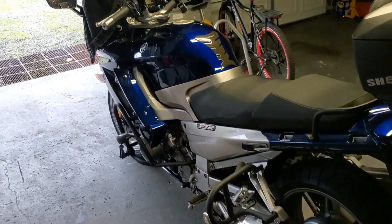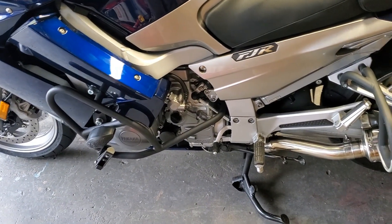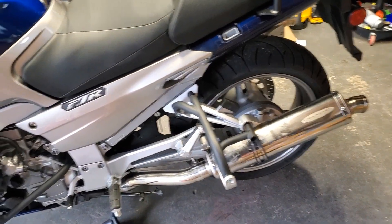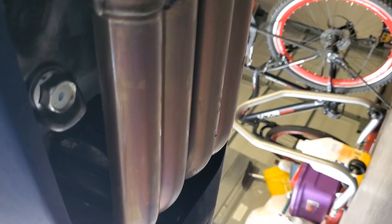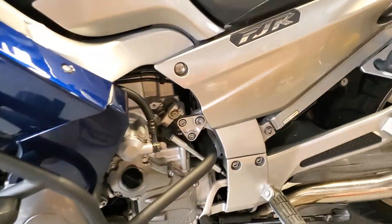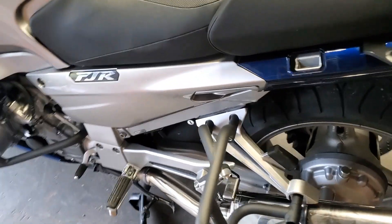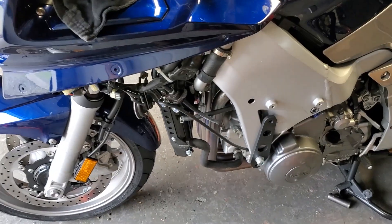Here we go — I'm going to be modifying my 2012 FJR 1300 to be a 4-2 header system instead of a 4-2-1. Before I get into it, you can see the header is H-shaped, not really a Y, and there are two catalytic converters in there. I want to make this a 4-2 header, and I haven't seen anyone modify the stock header to do that, so we're going to give it a shot.